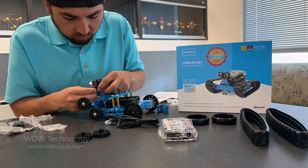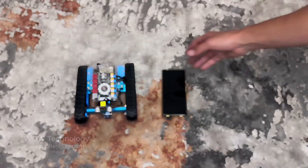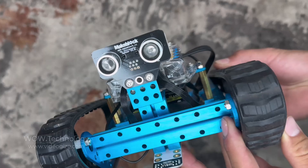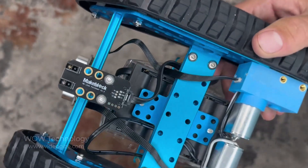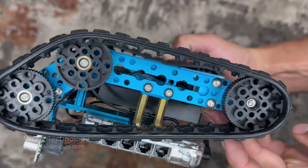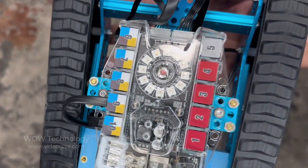I took my time with this assembly, and I think I had it finished up in just under 30 minutes. The Land Ranger looks really cool once it's all assembled. I was really impressed by the quality of this robot. The body is made from what seems like a really high strength aluminum, and the sensors are high quality as well. I feel like this robot can handle some pretty rugged terrain, especially with these big tire tracks on it.